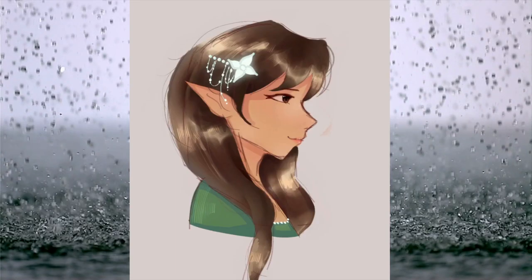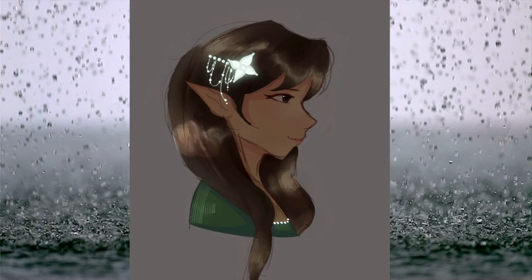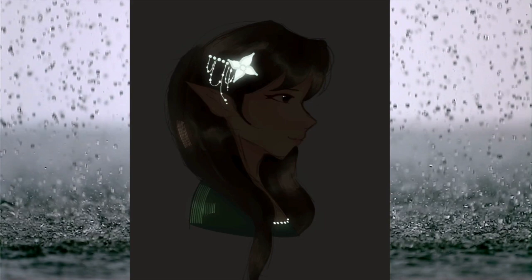Coloring the skin was fun because I was just overlaying colors and adding more blush and shade. I thought it looked really pretty in the end.